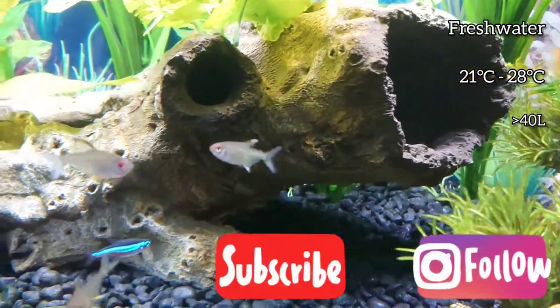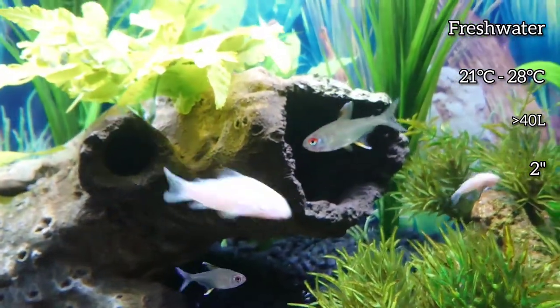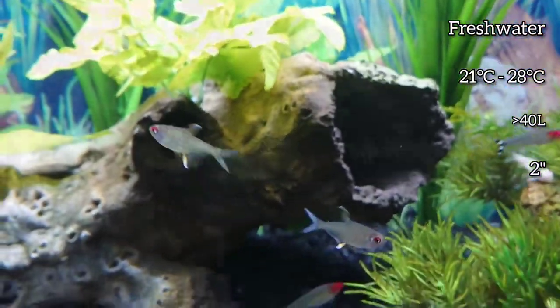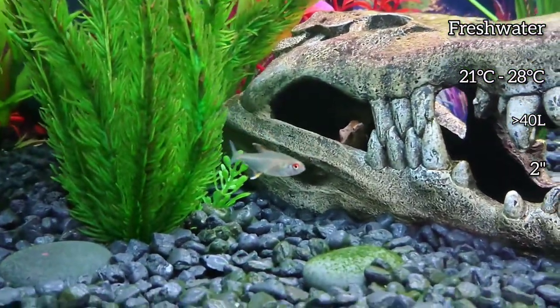They can grow up to 2 inches in size. They are easiest to care for once settled in, but need a well-established aquarium that's been cycled properly.